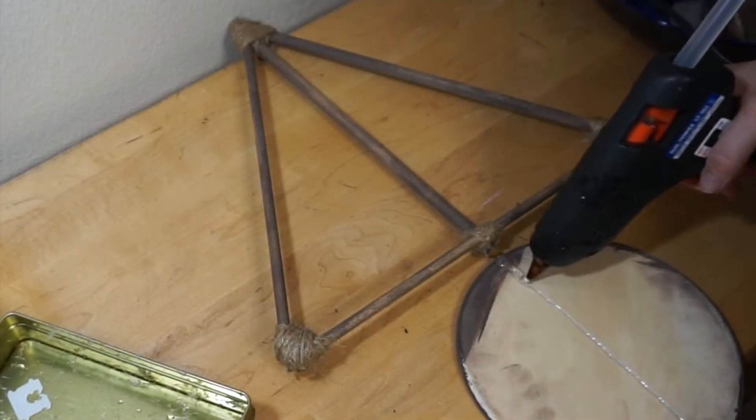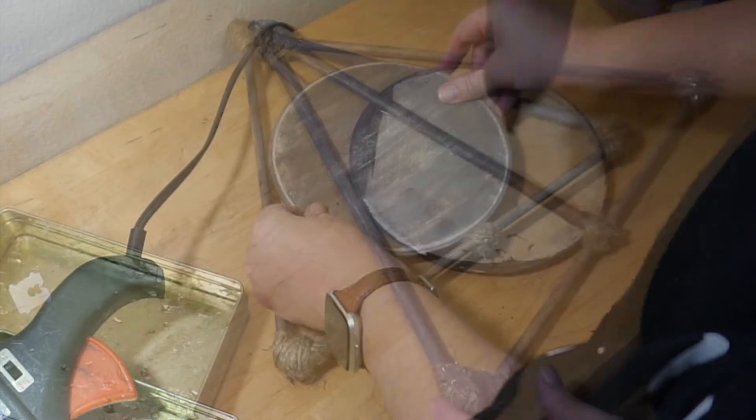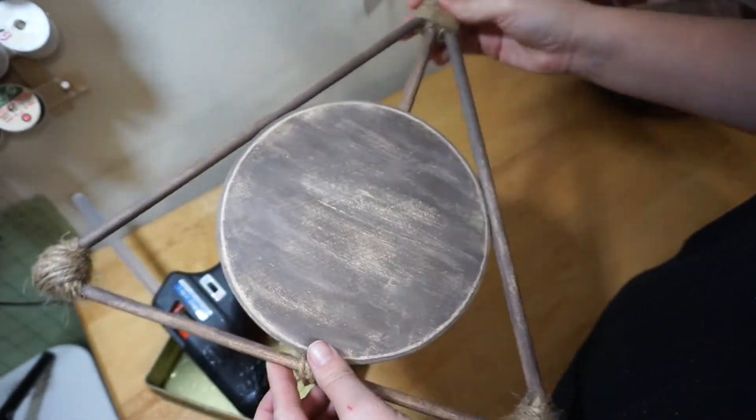Next, take your circle plaque and put a line of hot glue down the center and attach it to the middle dowel. Then take your glue gun and add extra hot glue to the back. You also want to put glue on the sides where the plaque and the dowels touch, then let it dry.